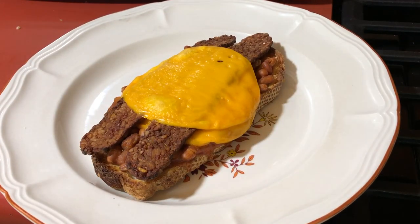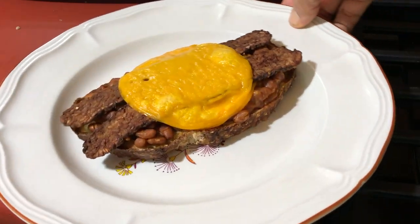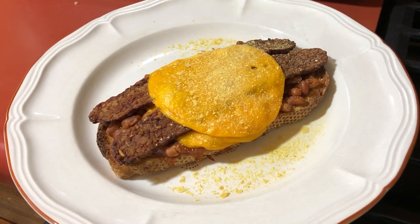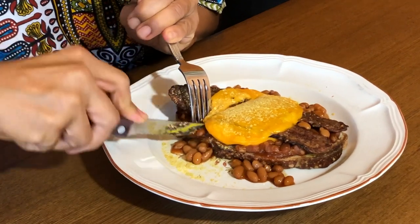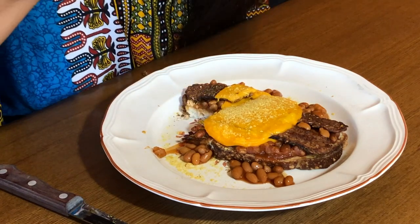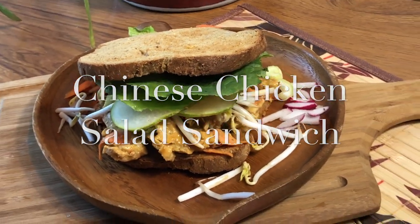I normally would only have one piece of cheese on each, but it certainly was yummy this way and looked a lot better for YouTube. Of course I sprinkled some nutritional yeast on there before eating. I'm eating it with a knife and fork — it's an open-faced sandwich, so it seemed like the right thing to do. I just know you're going to love this sandwich; it makes a really great meal for any time of day. Next up is my spicy Chinese chicken salad sandwich.